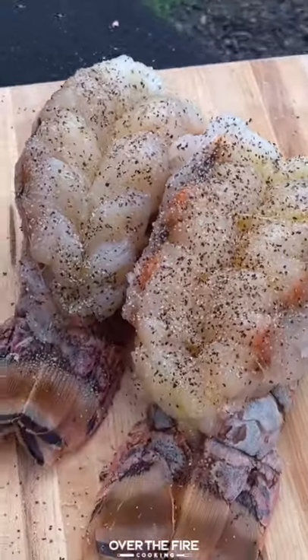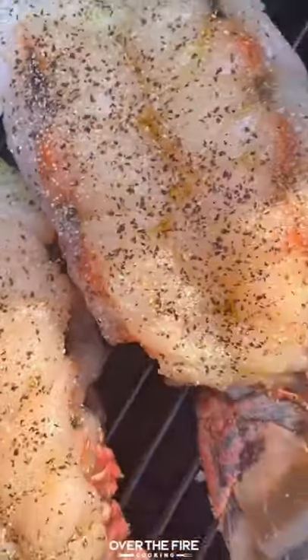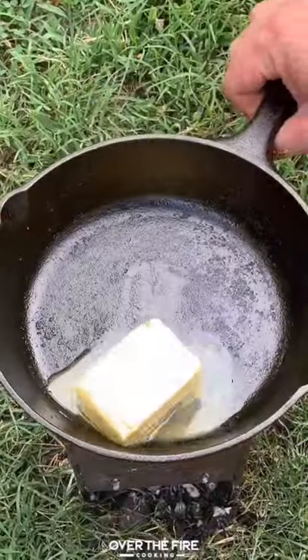Smoked lobster tails. We got whole lobster tails butterflied, seasoned with salt and pepper. Put them on the smoker at about 400 degrees, cooking them for about 15 to 20 minutes.